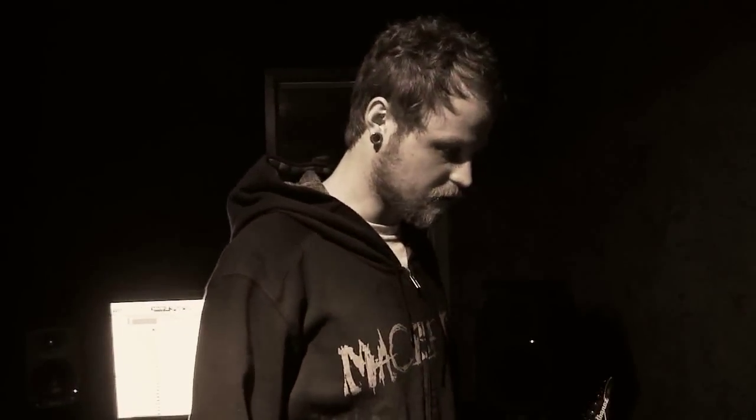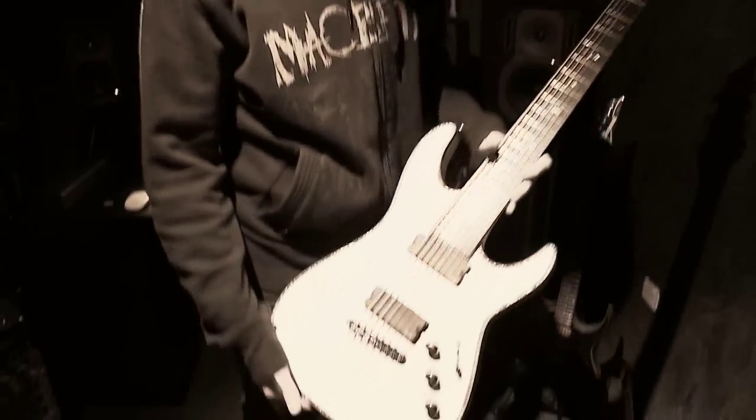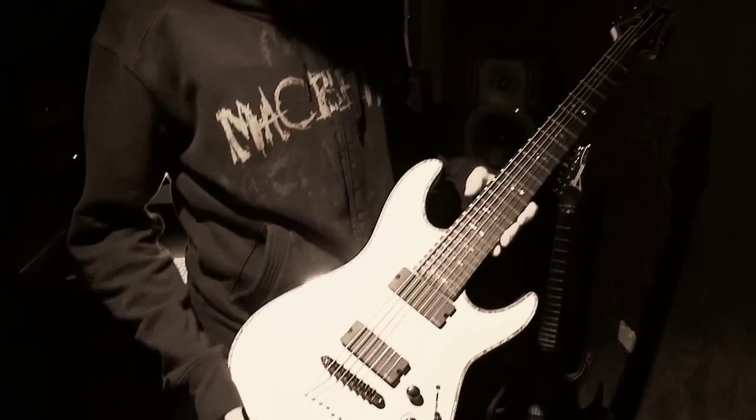We're pulling guitar tones at the moment for the album and we're using a few different guitars for it. This is probably the main one, which is a Schecter 7-string, and we tune to A standard.